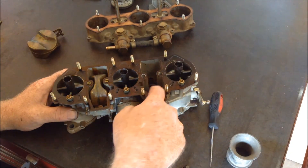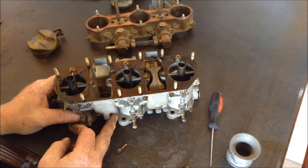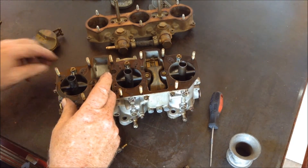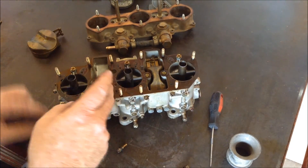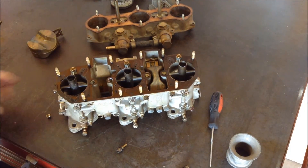So fuel goes into here, metered by the main jet, wells up into where the emulsion tube is, sucks in air through the air correction jet, and then the fuel and air mixture go through the pre-atomizer down into the motor.